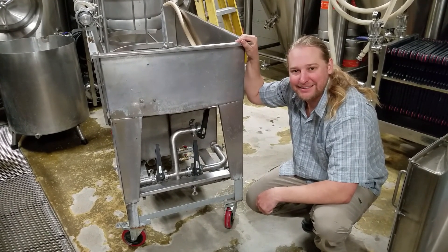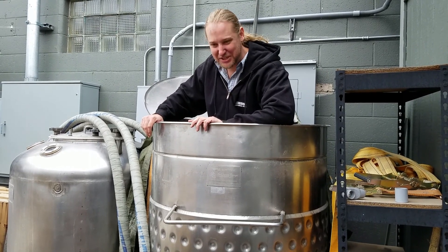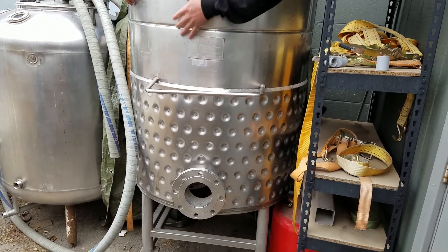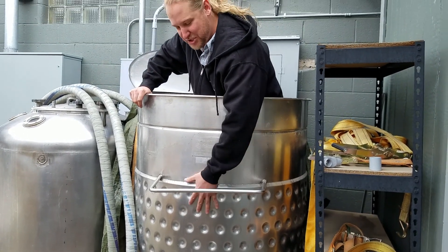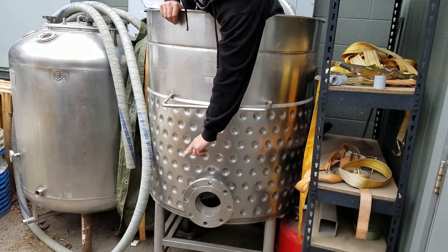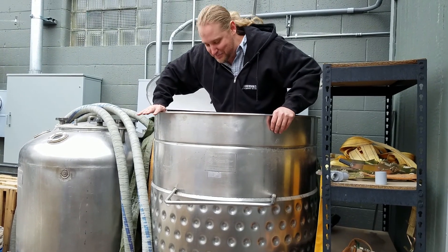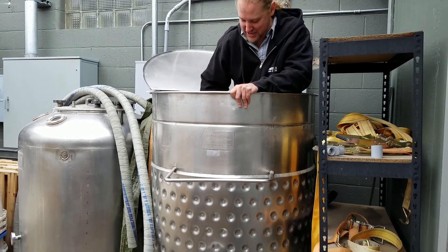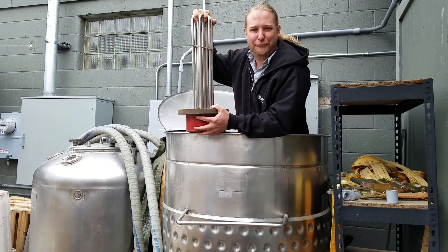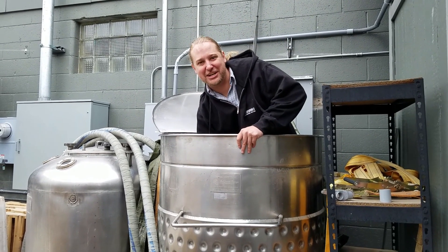I'm in my old kettle area - haven't been in here for a while. This is the kettle I started with when starting the brewery. It was an old spaghetti pasta cooker out of an aircraft carrier. You can see it used to have a steam jacket on it. I couldn't afford a boiler and steam when I was first starting out, so we custom welded flanges on the outside of this kettle and added heating elements. This is how we boiled beer when we first started up this brewery - it's now sitting in our yard out back.